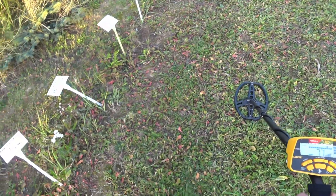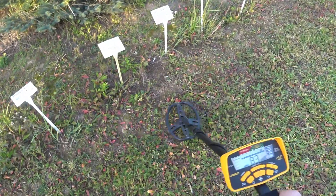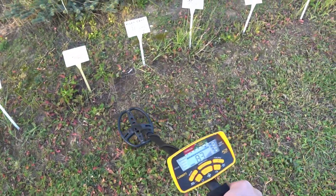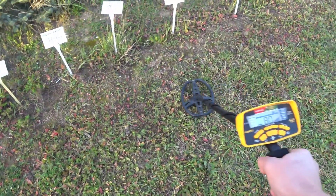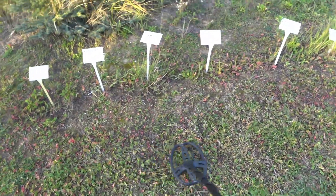Lead shrapnel ball at 5 centimeters, 10 centimeters, 15, and 20.